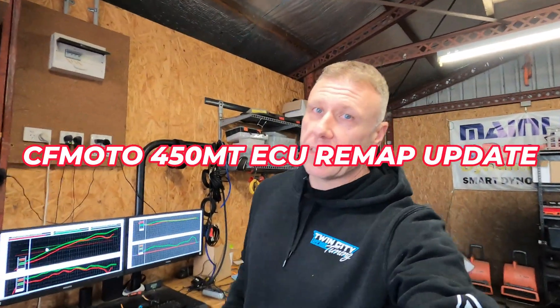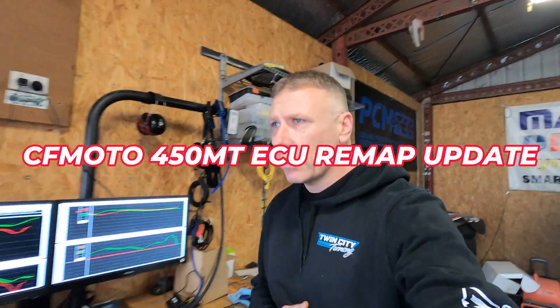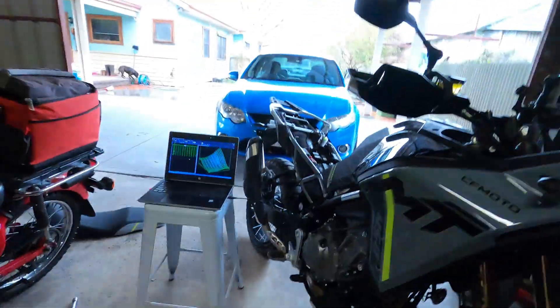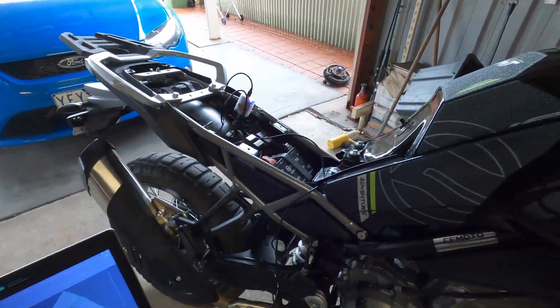Howdy, bit of an update. It's Saturday morning, it's raining, it's cold, I can't go out on the bike. I have been doing some dyno tuning and I've just flashed in another map now.